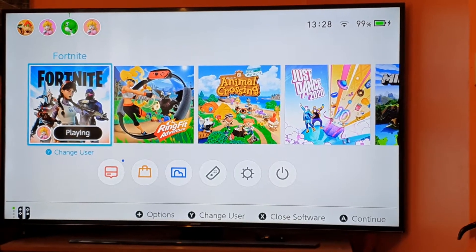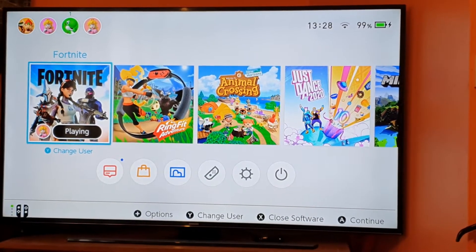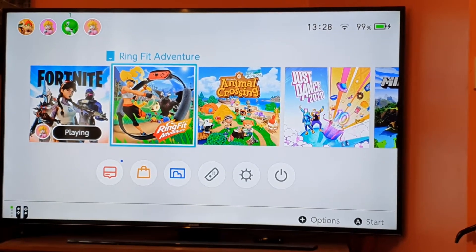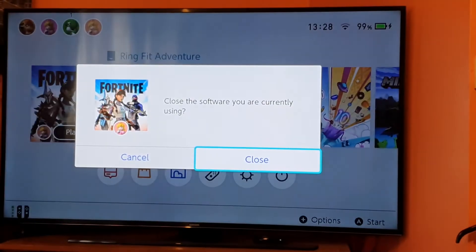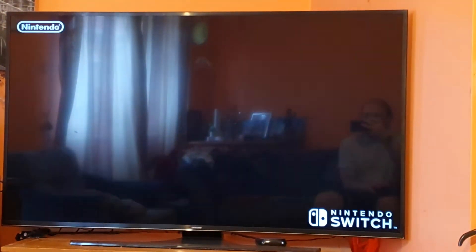Okay, so here we go — you install the game. At the moment I'm literally holding my phone to record everything, so I need to figure out how to do it properly. And yeah, that's it.